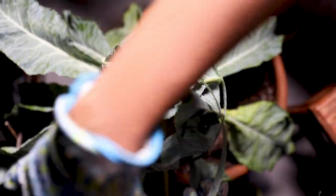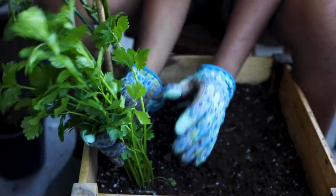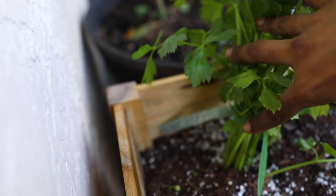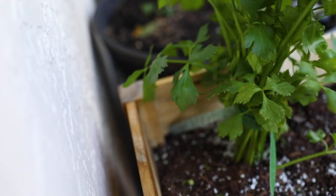Celery also goes through a blanching process very similar to this one. In my garden, I'm growing a hybrid of celery called Celery Tango. Once the stalks are about 6 inches in length, I'm going to use the same garden tape to bind them. This will prevent the sun from creating a fibrous celery stalk and also keep them tender and sweet when they're ready for harvest.